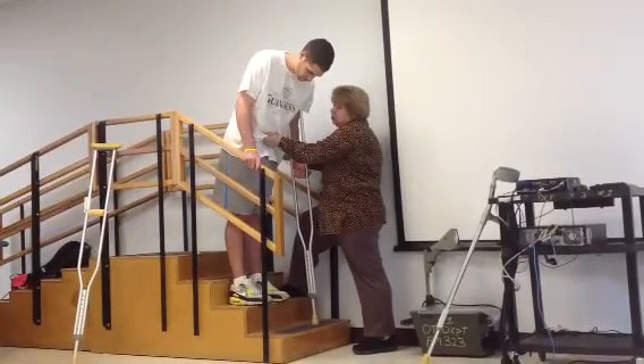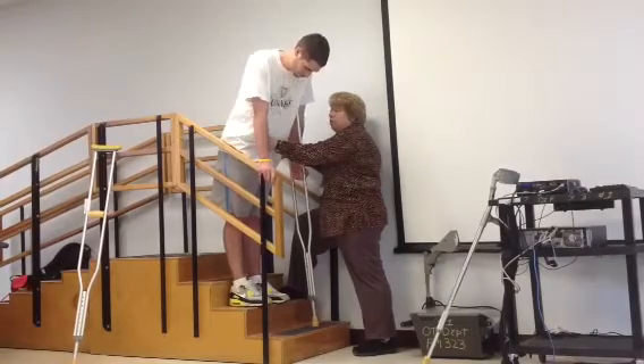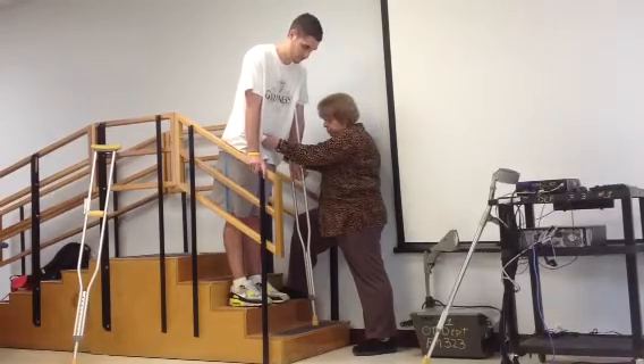You're going to put the crutch down, lean on to the banister, and then what you're going to do is do a push up and then look up to bring your legs forward.